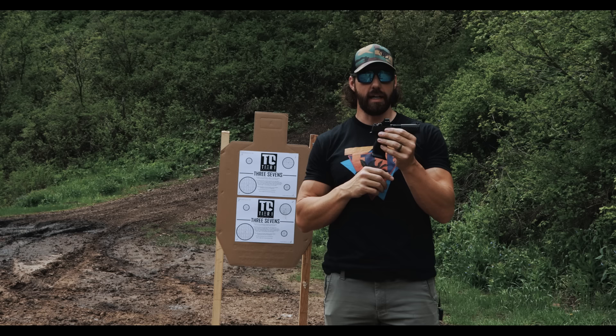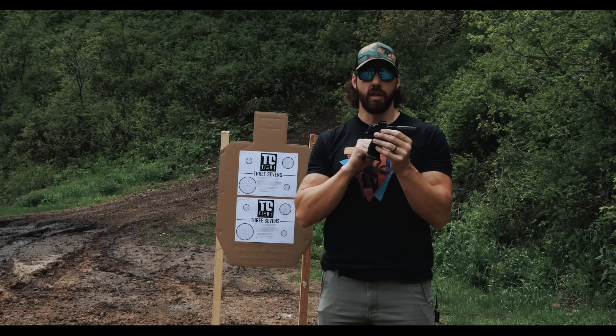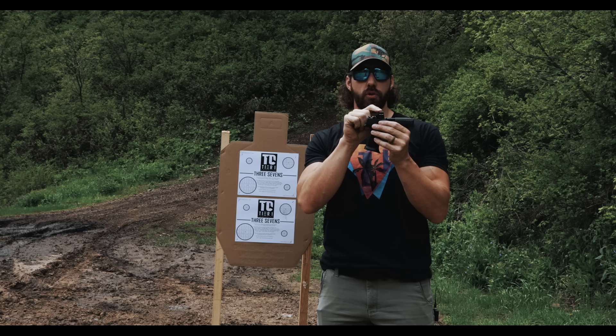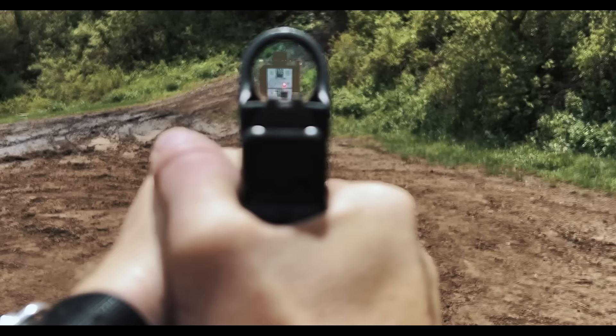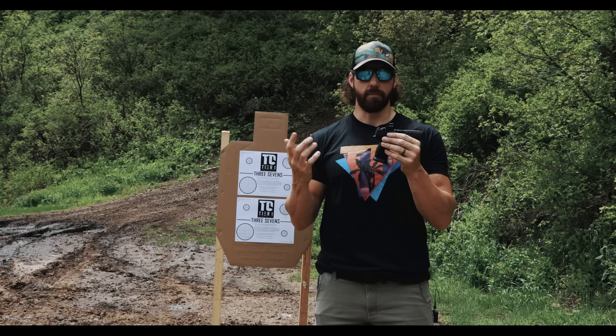On most pistols you'll have backup iron sights, and if they're tall enough or your optic sits low enough, they will co-witness with the red dot. If you look down the slide through your iron sights and can see both the rear and the front through the optic, they co-witness. You can start by moving the reticle in your red dot to line up with those iron sights at home — just make sure the gun is clear. That should get you on paper and close to zero, though it won't be a perfect zero.